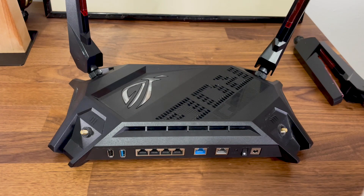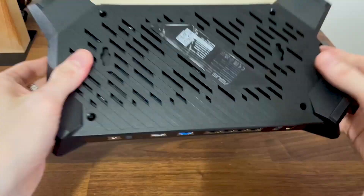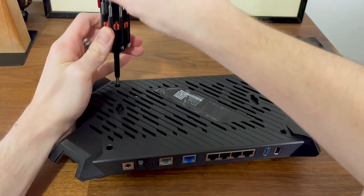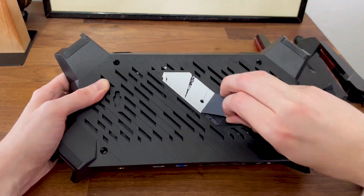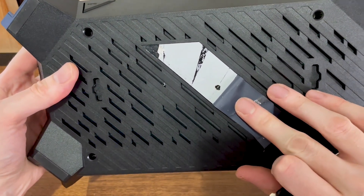Then we need to take out the four screws from the bottom panel, but ASUS has left an unpleasant surprise for us. You see that large label? There is another screw underneath it, and I couldn't really find a way to remove it cleanly. There's more, because there is an actual warranty seal on this screw, so even if you manage to get this far, the warranty may be gone.